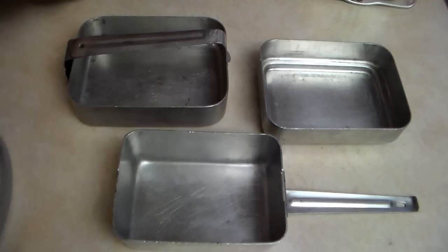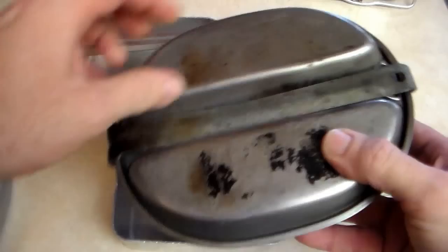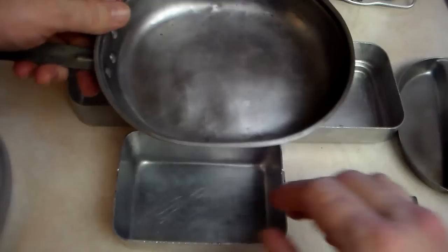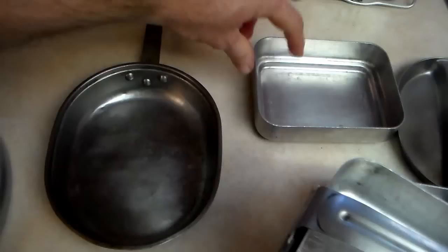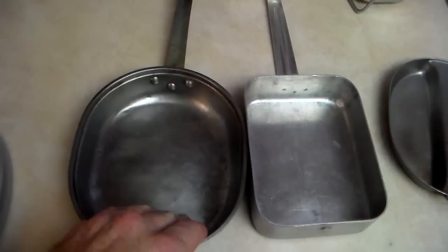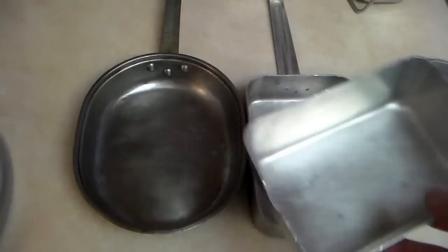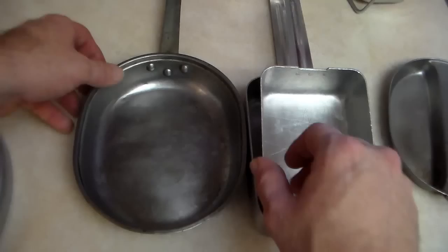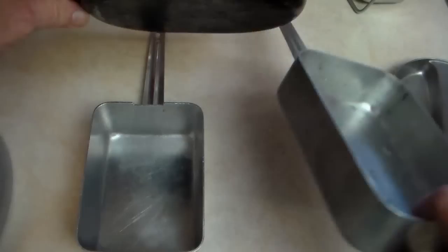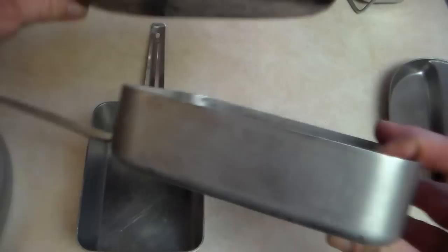For one more reference point, here is a US GI meat can that I use a lot. Moving things out of the way — there's the USGI pan, and here's the larger French pan beside it so you can see the size comparison. Then here's the smaller French pan, which basically fits inside the larger pan but it's definitely not as tall. You can fit a lot more into this French kit than the American GI one.